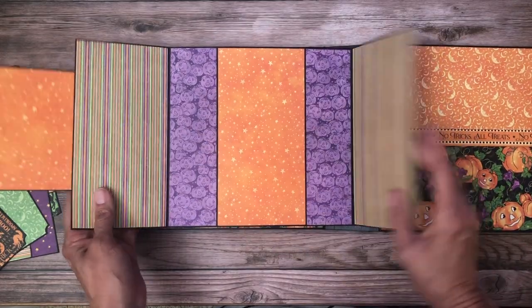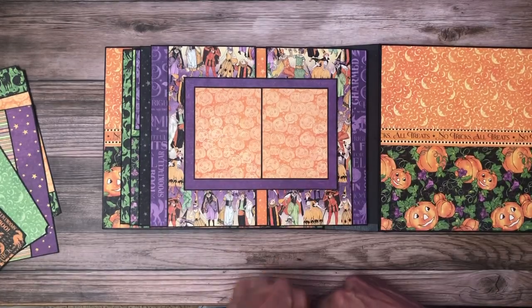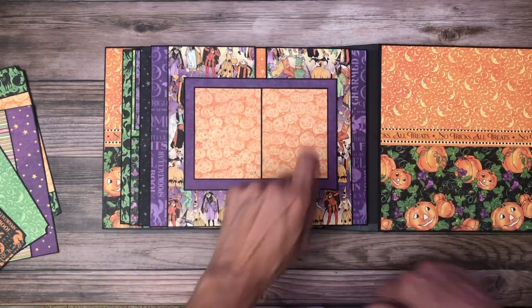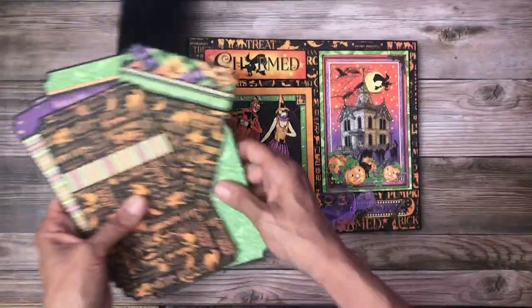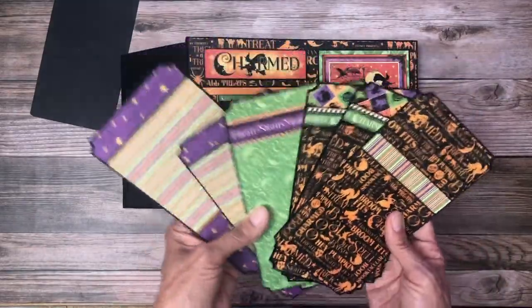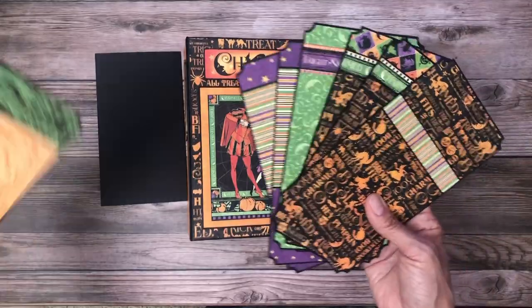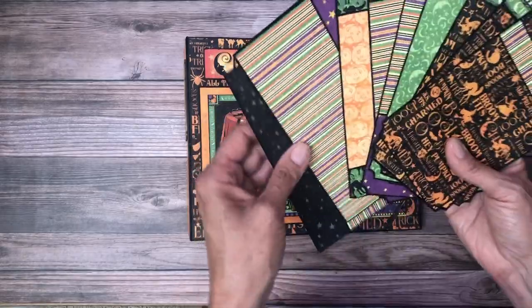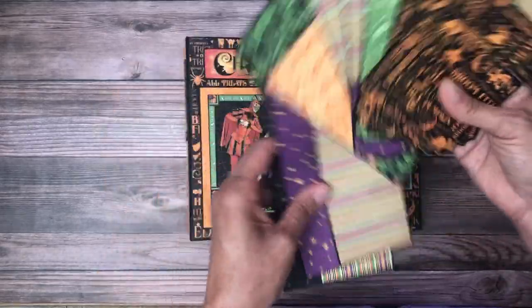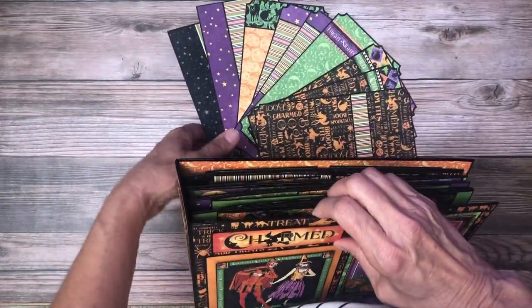I've got lots of photo space here — it's a nice simple layout — and then two matted frames for either a larger photo or two small photos. I had a good time making this album. It's very bright and cheerful and there's tons of room for photos. I think it would be great to put your pumpkin patch photos in and any parties you participate in.